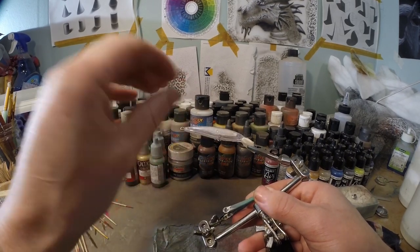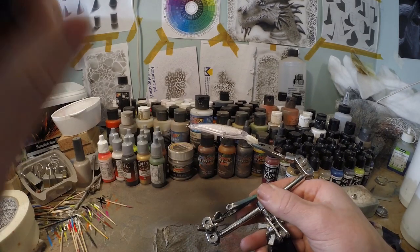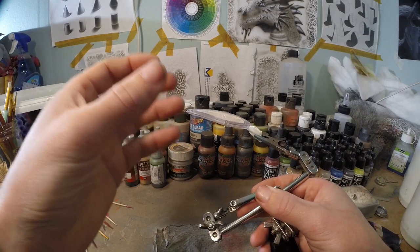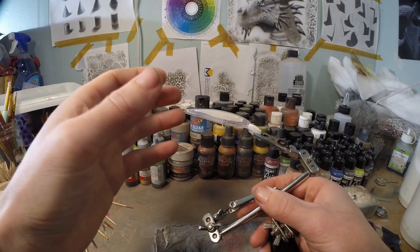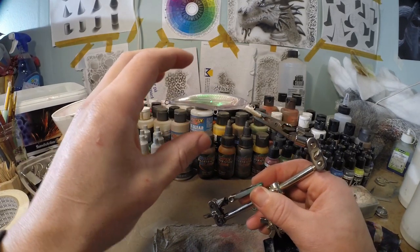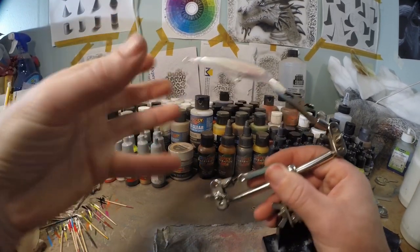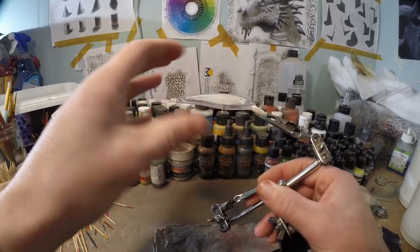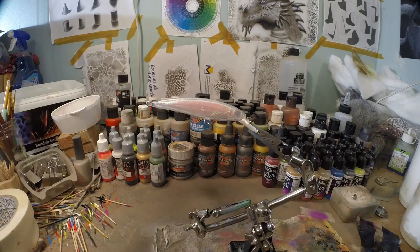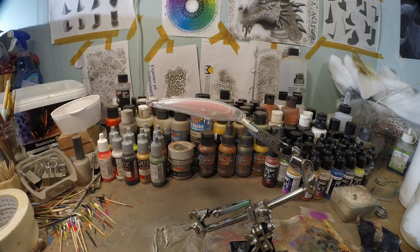Just leave a little bit of an unevenness in there. Leave some blotchy spots, a little bit more paint here, a little bit less there, go a little closer, go a little further, add some splatters to it. That will create a little bit more depth and texture in that base coat because you're going to do your details afterwards on top of that. So that unevenness is going to blend in with the details on top and give it a little bit more of a natural feel.